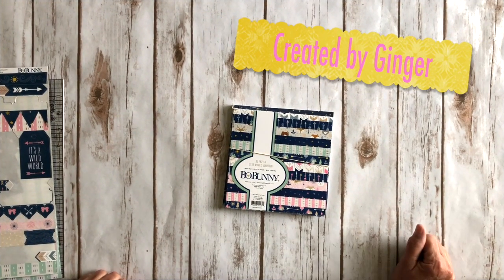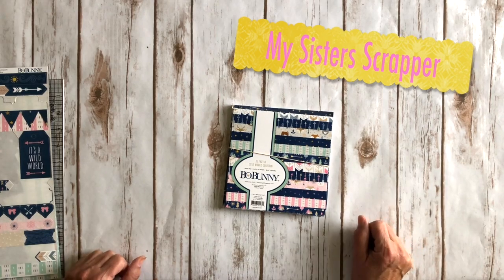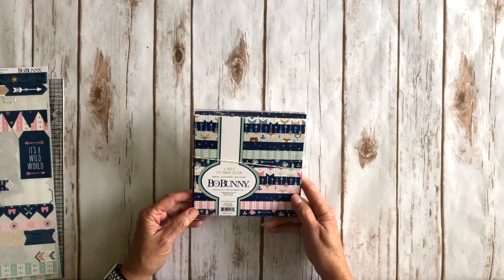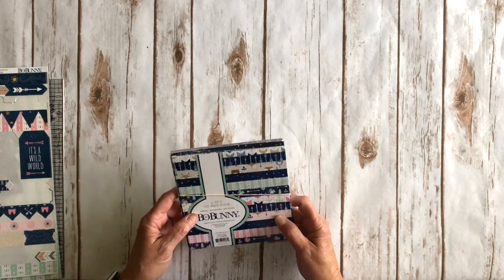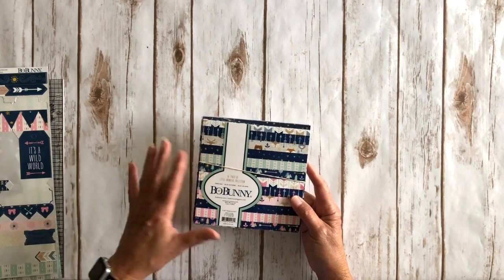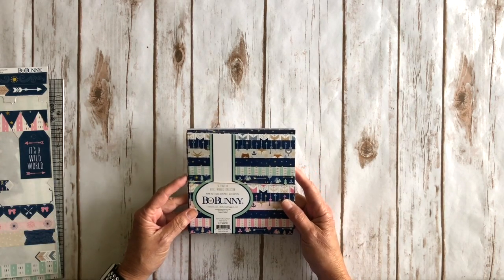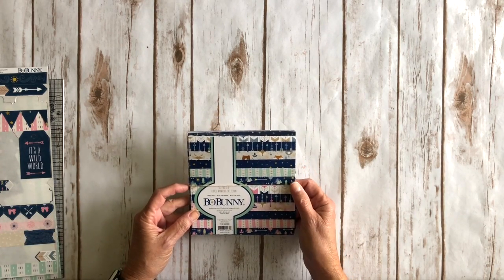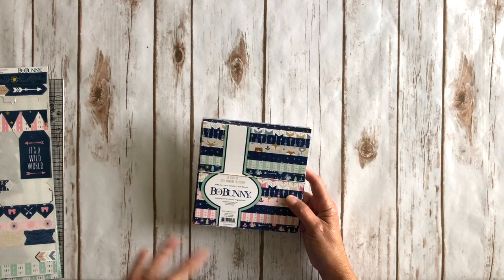Hi, this is Ginger from My Sister Scrapper. Today I'm sharing a few projects I created using the Bowbunny Little Wonders collection. I was sent some products from this collection — the collection pack, the 6x6, as well as some coordinating ribbons and flowers and stuff from Julie and Daphne at Scrap and Create. I'm going to share what I created using the products they sent me.